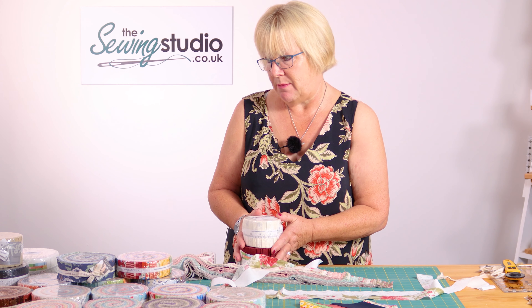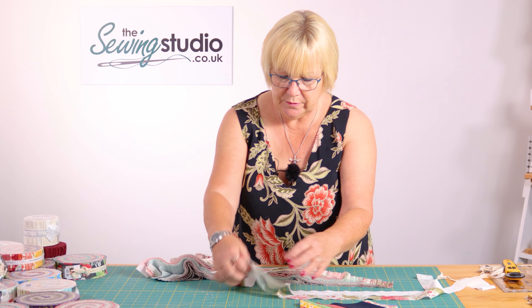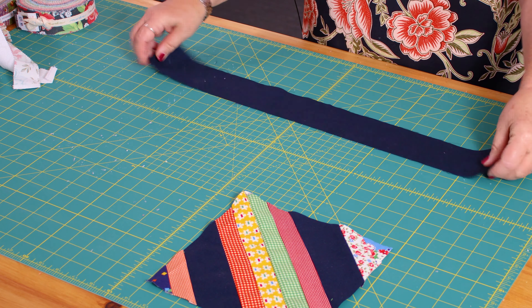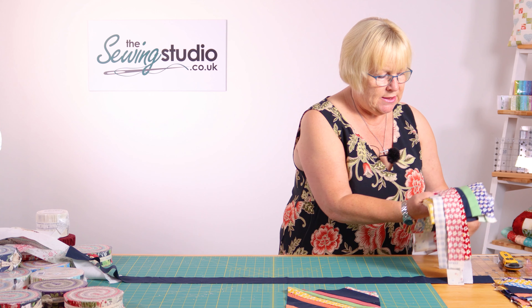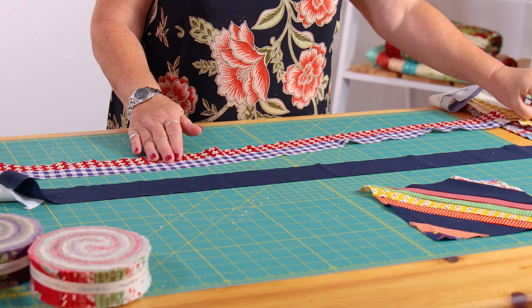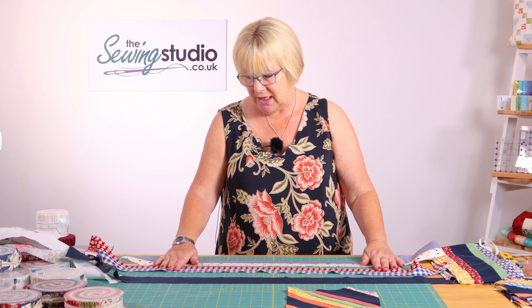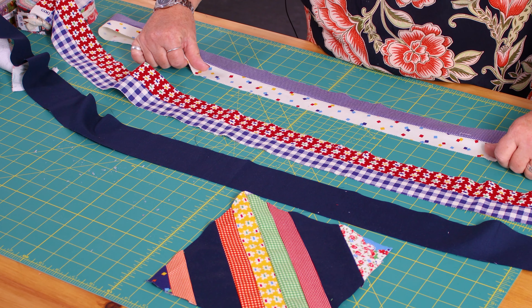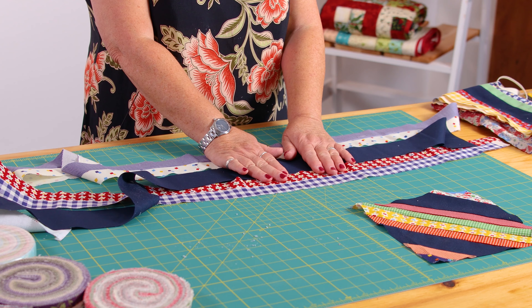I'm going to show you how to make that block. I cut my own strips of solid fabric, so you're going to need a strip two and a half inches wide. Then you take your honey buns and sew two strips together. I did all of mine in pairs to save time using chain piecing. Then you take your plain strip and place it between your two honey bun strips on either side, so your plain strip is in the centre.